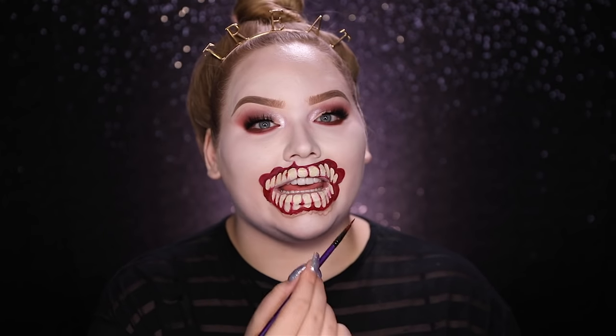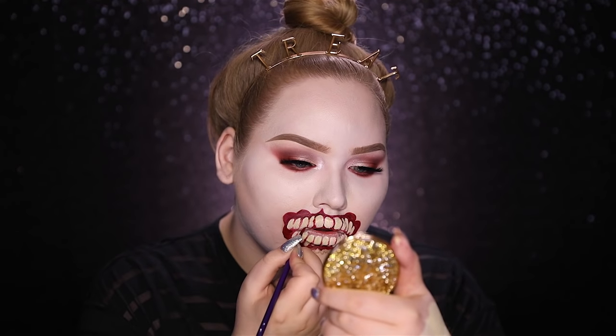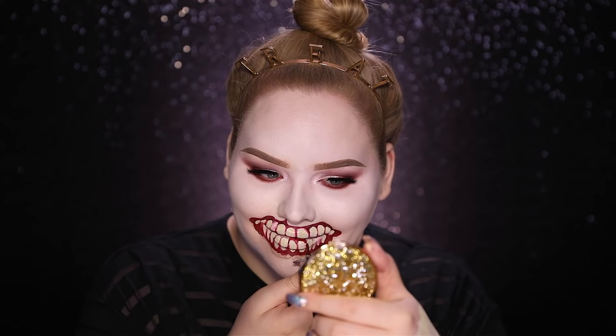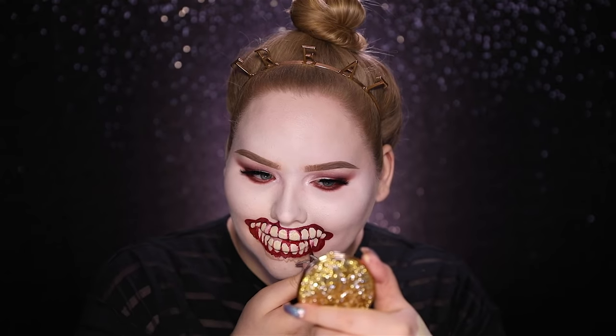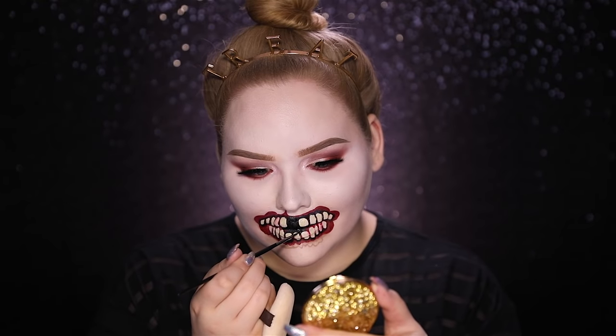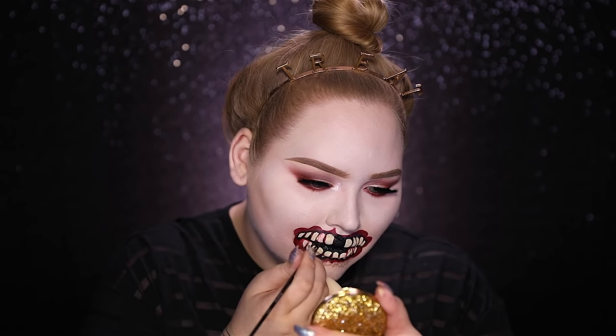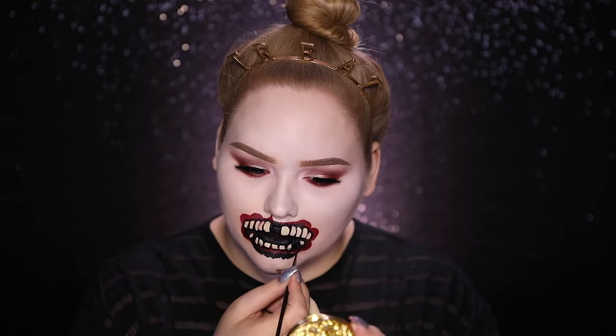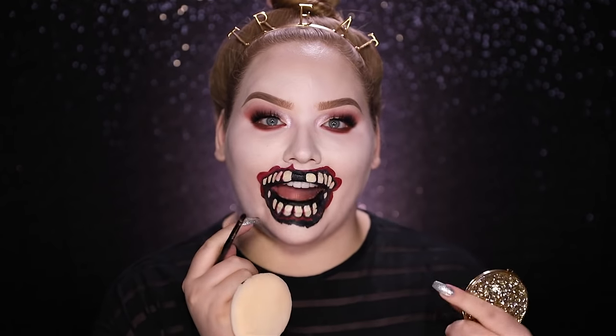Right underneath the teeth I'm gonna fill that up with red and follow with black. Here's a little trick: if you feel like you totally messed up one tooth, just remove it — you're a zombie, you don't need all your teeth. That's what I did because I totally messed that one up. I'm really shaping and perfecting the teeth with the black — that's sort of like your eraser to fix everything up. Now with a black shadow I'm adding depth right up against the line of the mouth.